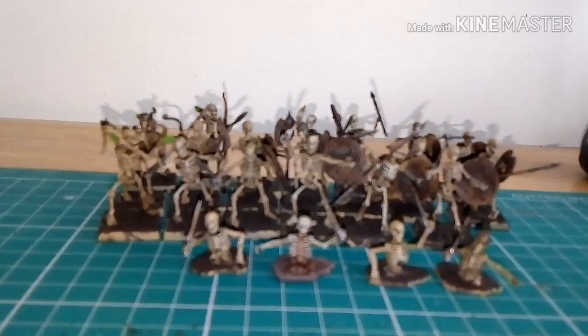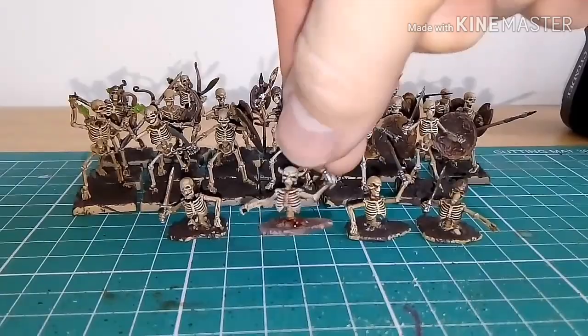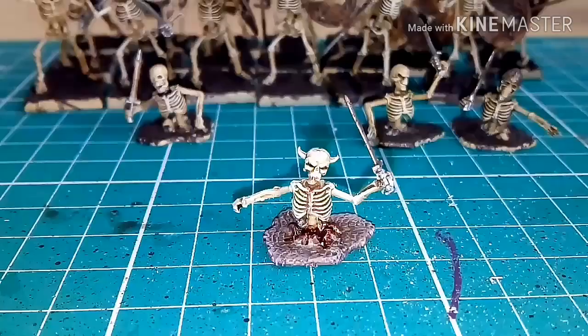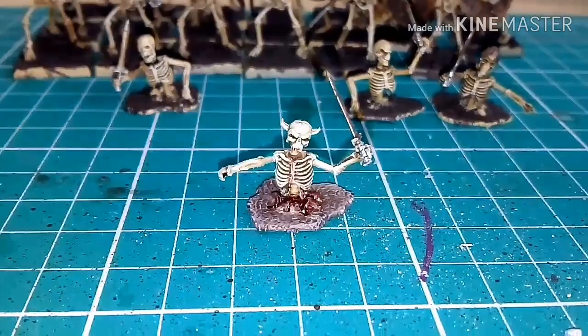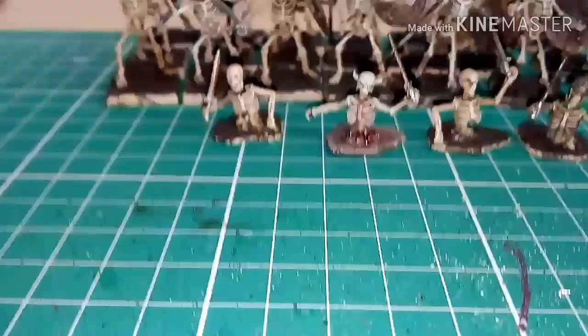I'm really impressed with them all actually. This one here — you can see I added a little bit of Blood for the Blood God paint run around the base. I wasn't sure about it, it was a tester. I let the blood color just run around the edge of the base and dry brushed the base as well, just to give it a little bit of extra look. I might do that with the rest of the bases.